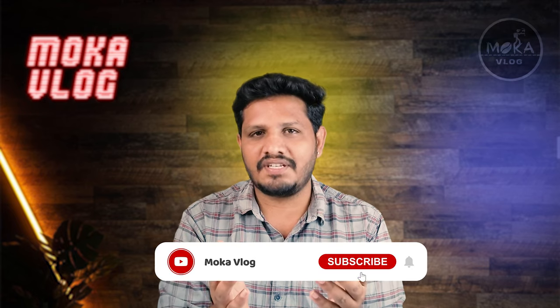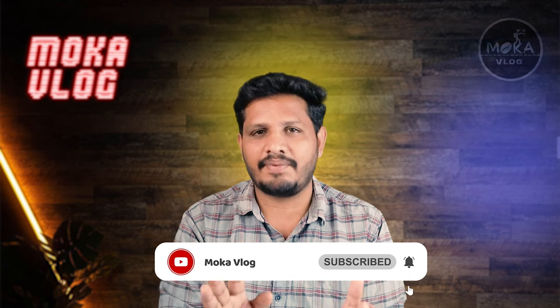Please comment below. If you liked this video, please do like it. Let's follow our page for more updates.